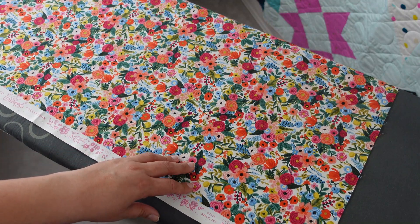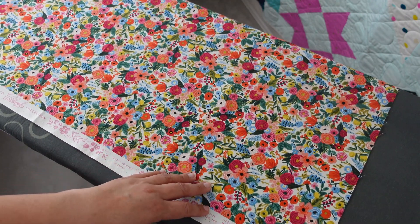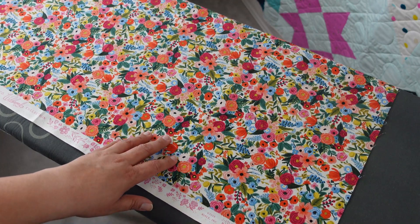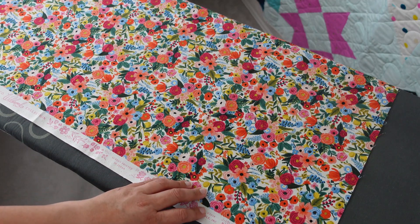If I'm using a higher-quality quilting fabric, I typically do not pre-wash — unless I'm using colors like red and white together or something I'm really worried will bleed, in which case I will pre-wash. Otherwise I usually don't, and I just use a few color catchers in the wash with the final quilt.